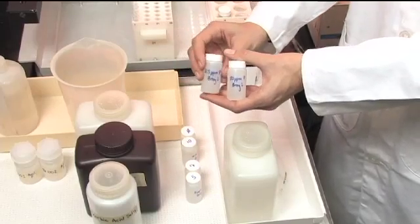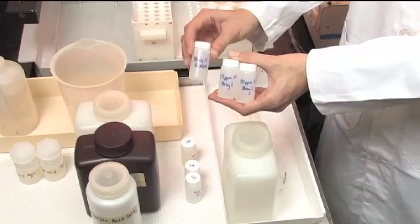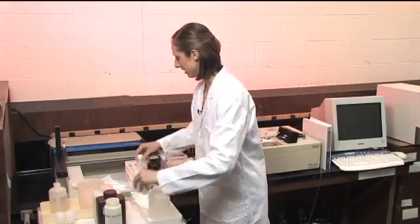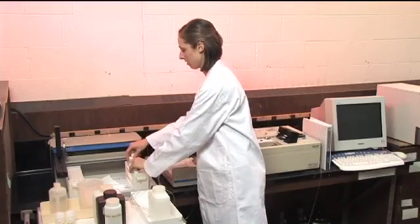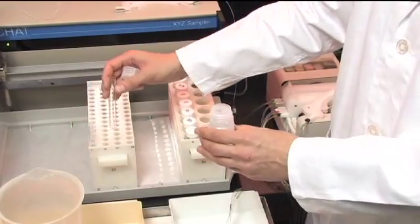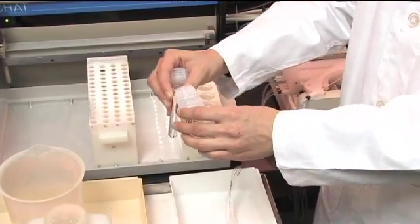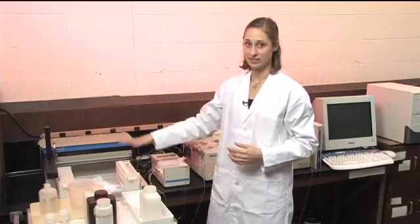You also need to have your standards prepared so that you can make a curve and establish the relationship between the color and the concentration of the phosphate. The standards range from 20 parts per million phosphorus down to 0.5 parts per million phosphorus, and they are in the same matrix as the sample, in the Bray solution. You always need to have a blank as well, which is just the matrix solution. We'll put the standards in the standard rack on the autosampler, and you only need about 10 mils or less of sample.